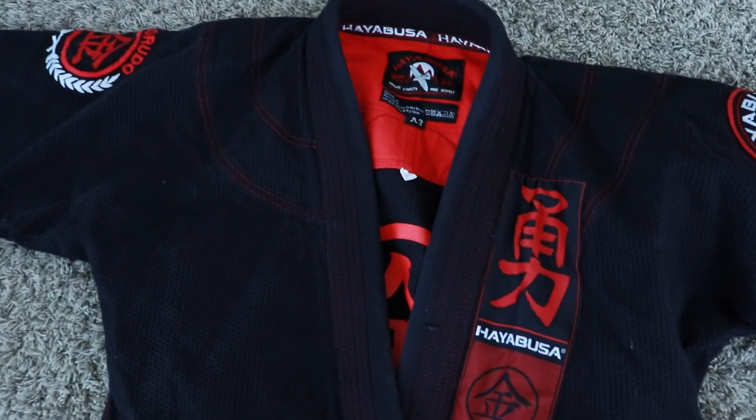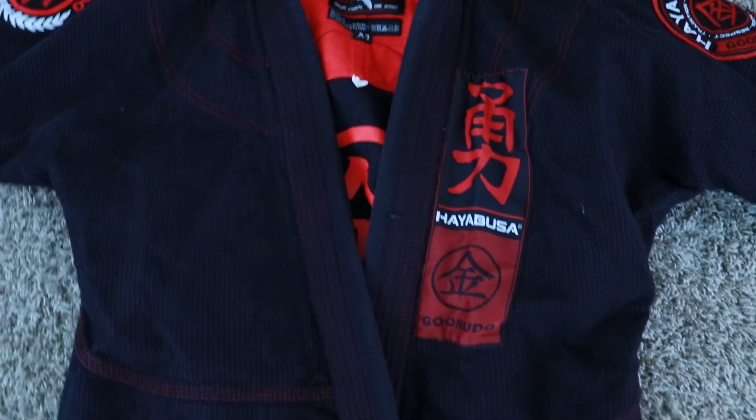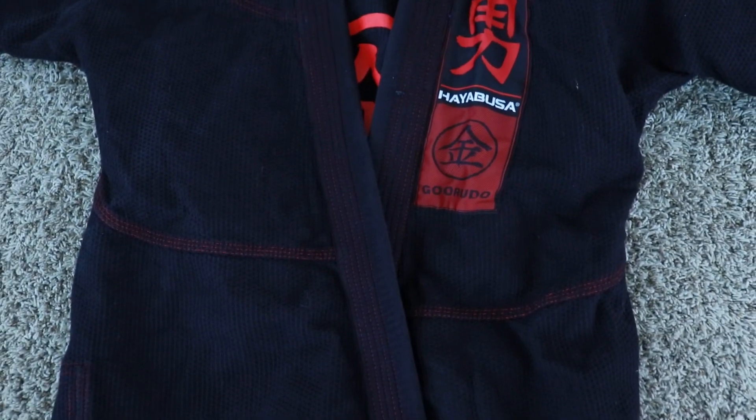What's up guys, today I'm talking about the Hayabusa 3.0 Gold Weave Brazilian jiu-jitsu gi. I did a review recently — basically a video on gis that I own — but it wasn't an in-depth review. I wanted to give a bit more attention to this particular gi because I just purchased it not long ago, I've got a couple of rolls in it now, and I wanted to share how it feels, the fit, the quality, and all of the above.